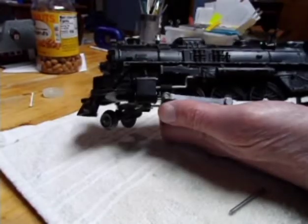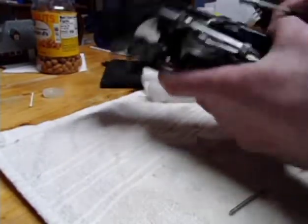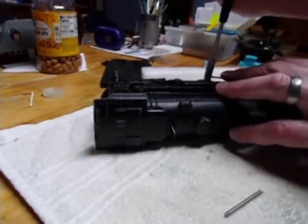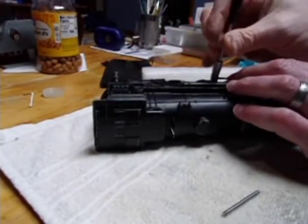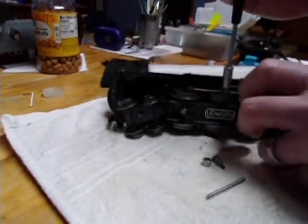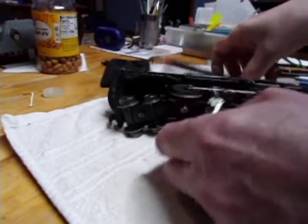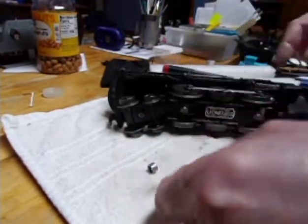I'll show you how to take this apart just in case you need to work on one of these. It depends on how much you need to get to. Basically, take apart the drive rods here — and it depends if you've got to take this all the way apart from scratch or not, how much of this you need to get to. To get the engine out — that came off. You can leave these on or not, it doesn't matter.